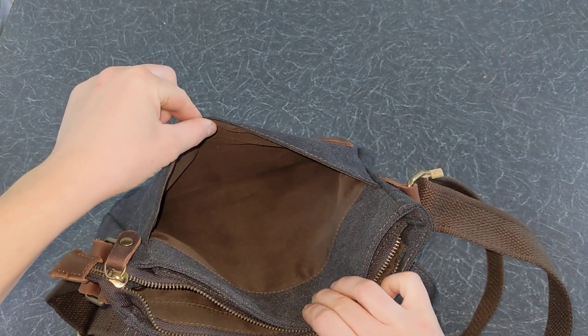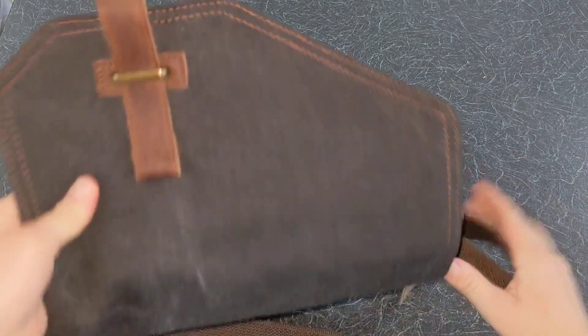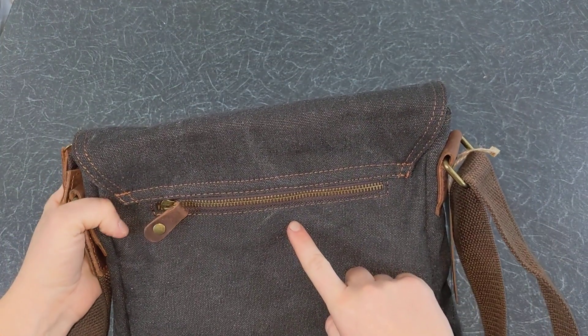The front compartment is used for easy access items such as notebooks and small papers. Finally, you have another zipped anti-theft pocket at the back of the bag for your valuable belongings.